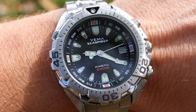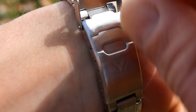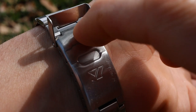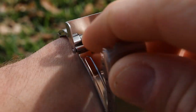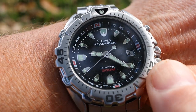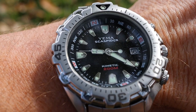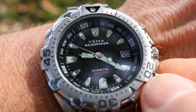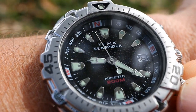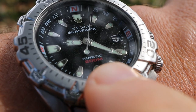As for negatives, there's not a lot to report. The clasp I would have preferred milled, and I wish it had push button release — you just pop this one open. Another minor negative is that the internal compass bezel will get moved around periodically from normal wear since that crown is not screw-down, so if you're very OCD about everything being perfectly lined up this watch probably wouldn't be for you. Finally, this watch has a mineral crystal rather than sapphire, so keep in mind it will pick up scratches more easily.